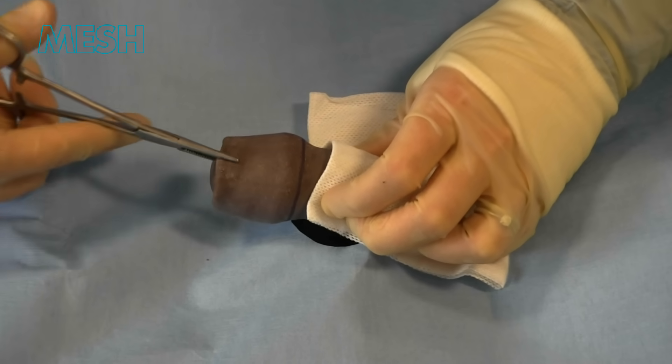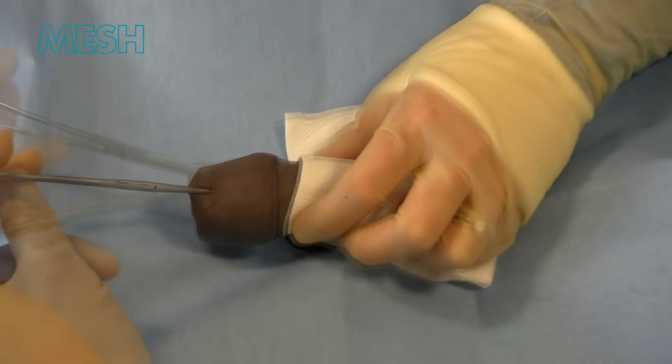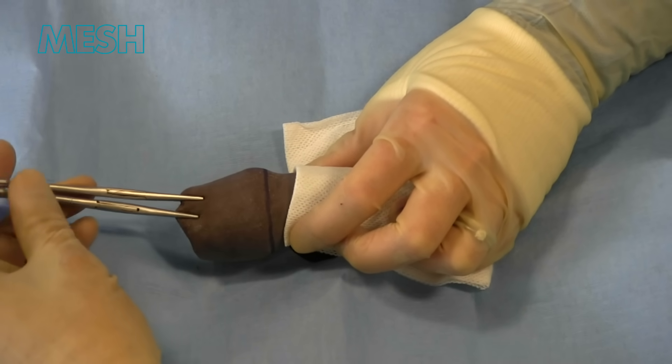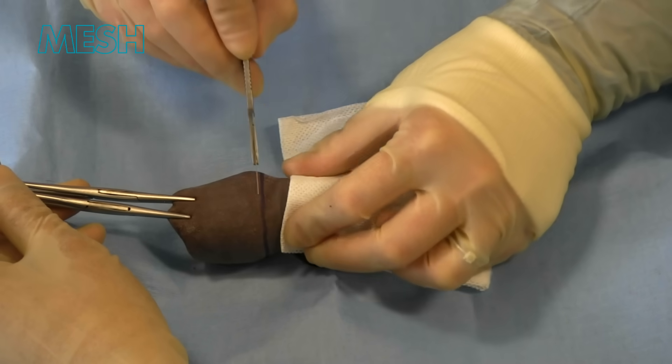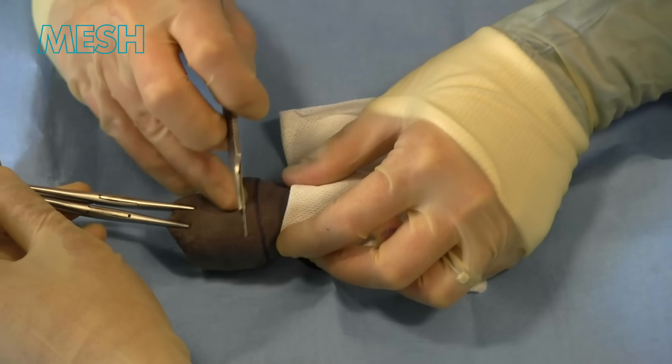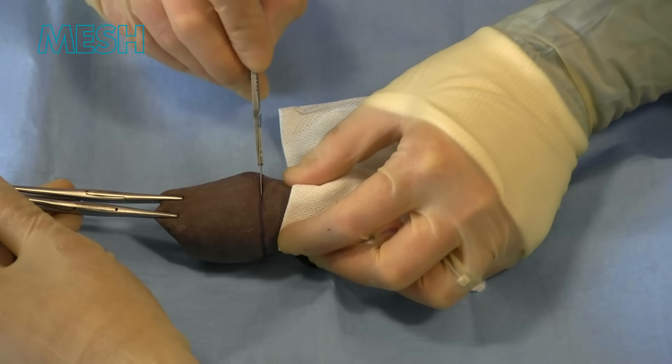At this point it's useful to place two clips onto the foreskin. This allows your assistant to help with retraction. A swab in the left hand allows sharp dissection. Here we are using a 15 blade.